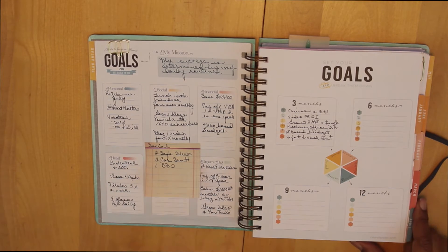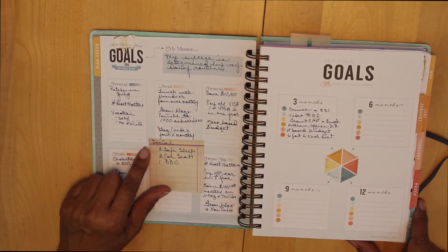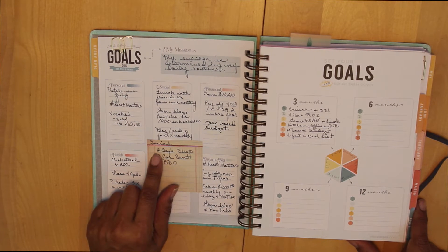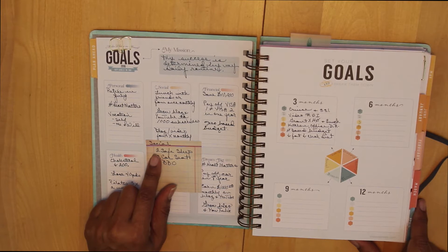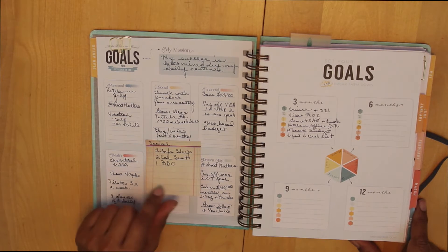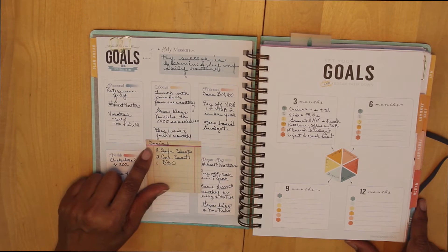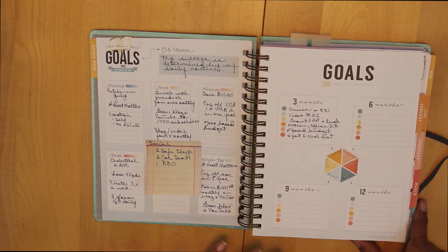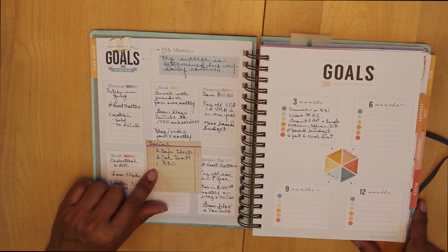I also have some other social goals. I am a community health nurse, and some of the things I want to do with my sorority in the social realm include two safe sleep classes — safe sleep has to do with how you put your baby down to try to reduce the incidences of sudden infant death syndrome, SIDS, or suffocation. Car seat safety is another program, and then the Black Barbershop Health Initiative or Black Barbershop Outreach is something else I do. I'm reminding myself to do less and focus more — so these two safe sleeps, two car seat safeties, and one barbershop outreach is actually less on a scale of what I normally get involved with.